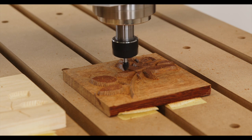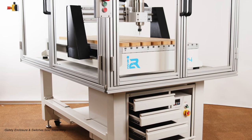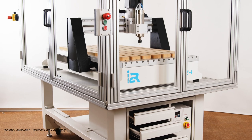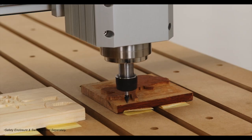Art requires precision. Quality requires accuracy. Profitability requires speed. Creating a machine that can reliably and repeatedly deliver all these traits in a robust, simple-to-use format requires a level of detail and engineering unlike anything else available today.